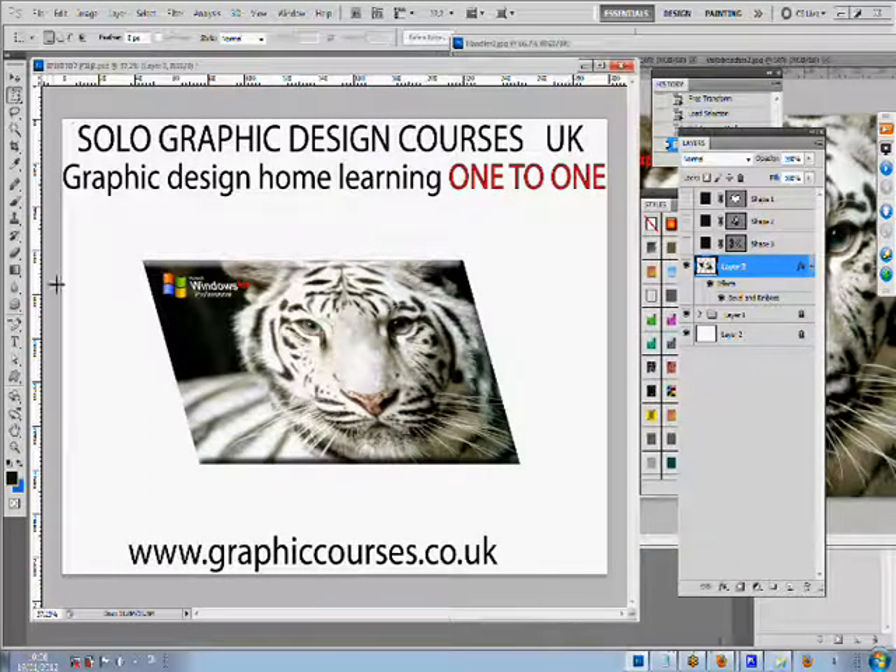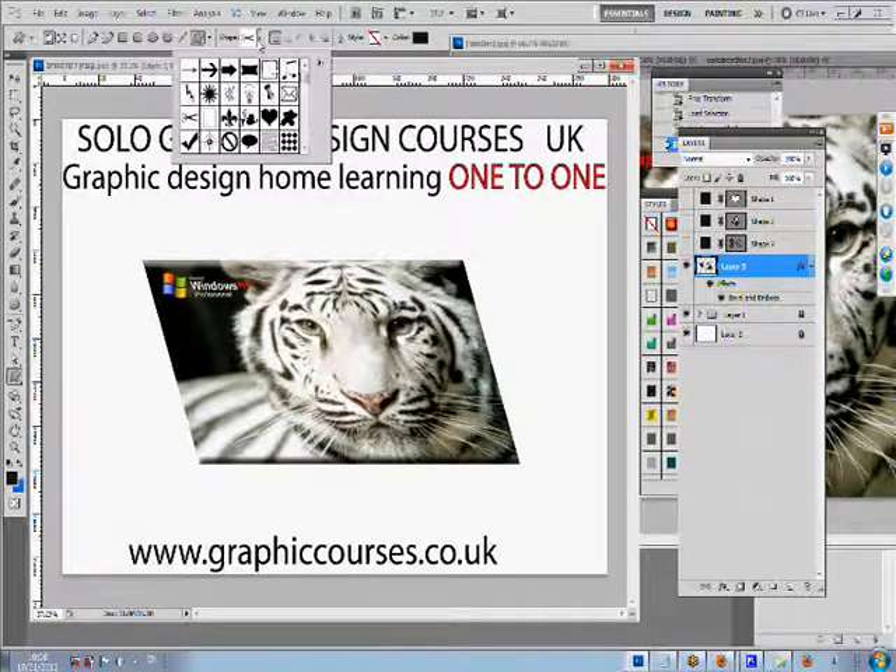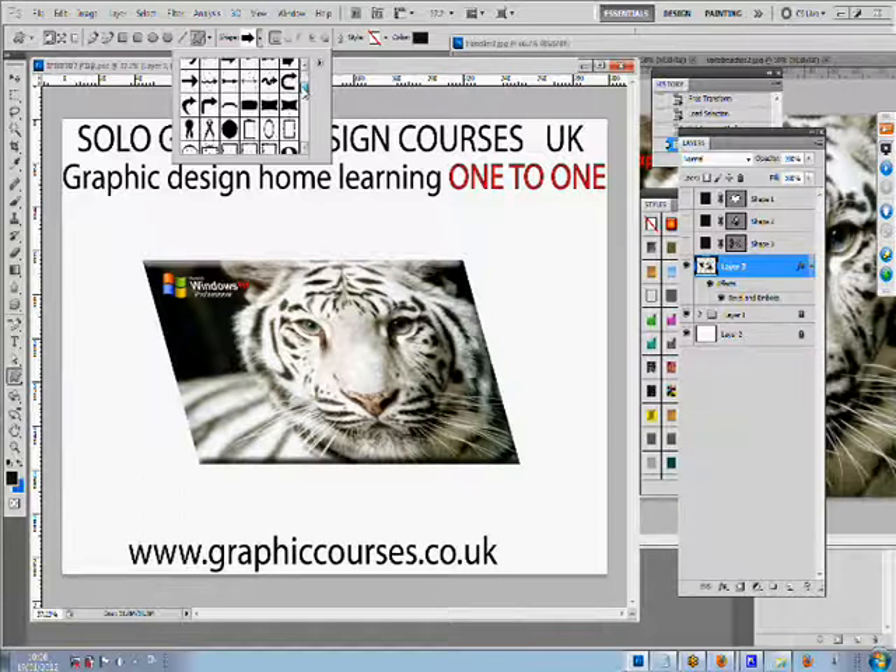Hello and welcome to Cello Online. This is an online school. The way we teach is very simple. The teacher sends the student a link through the student's email.